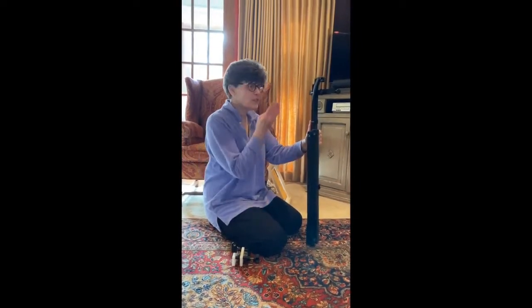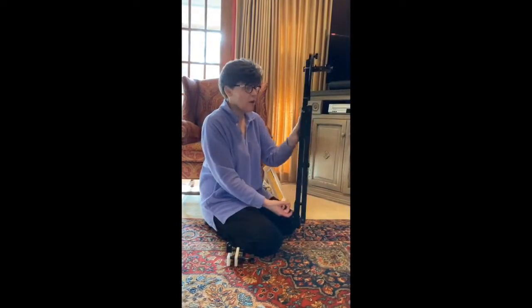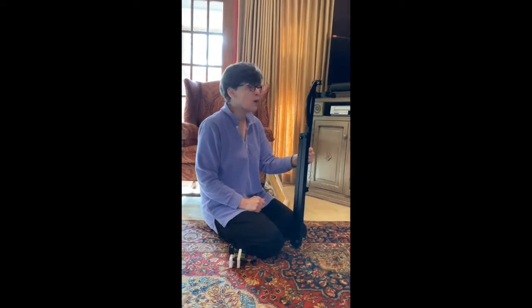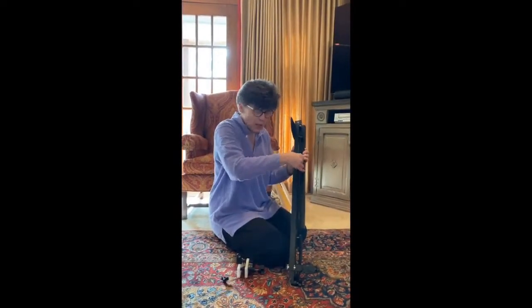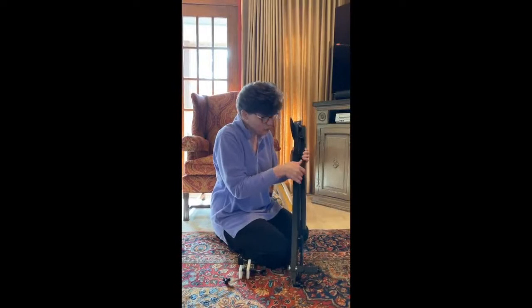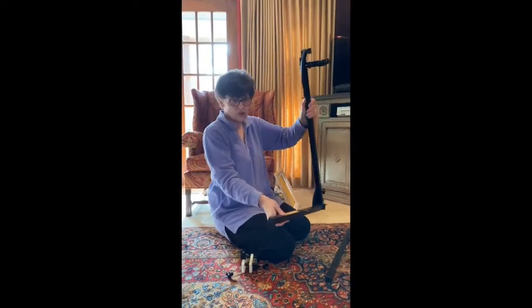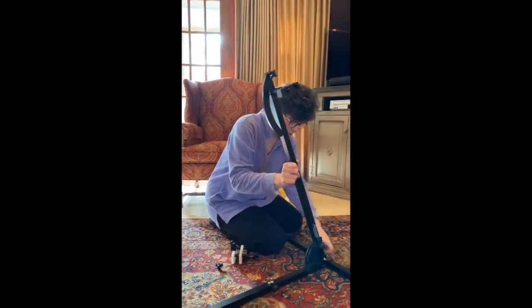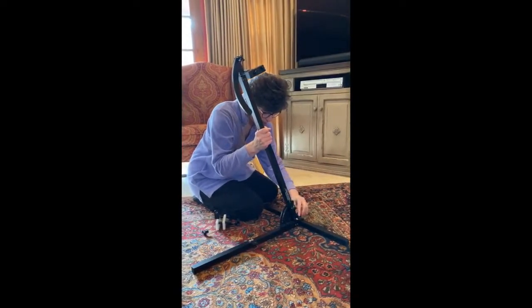I'm going to show y'all how to put the Needlework System 4 Travelmate stand together. This is what it looks like all compacted and folded down — you can see it's super easy to fold it up and put it in your car to take to a class, or travel with it on a fun trip. The first thing you want to do is take off this back bar that helps to secure it so that it will stand up straight. Then you can stand it up or stretch it out like this, and this bar fits on the back side. Put it on the floor and hold it steady until you get it put together — super easy.